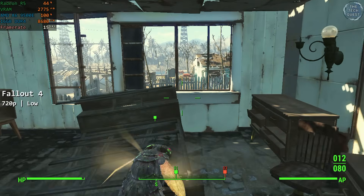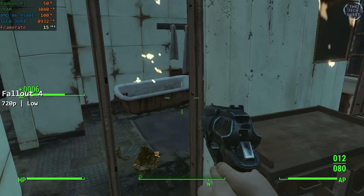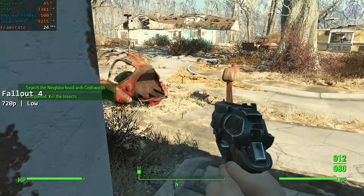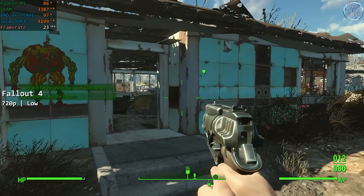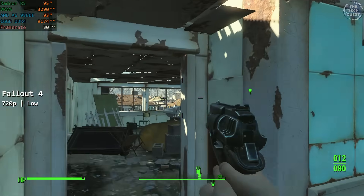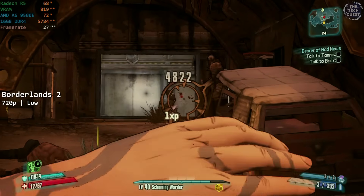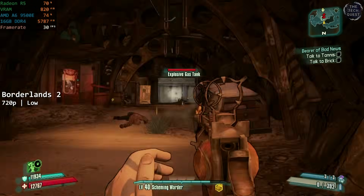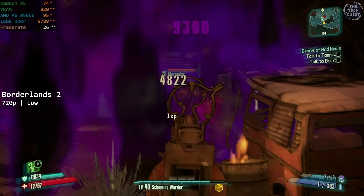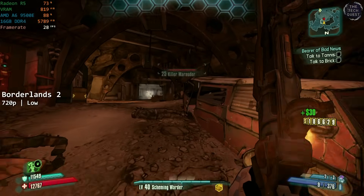Fallout 4 is up first. At 720p and using the game's lowest settings, Fallout 4 was just entirely unplayable. There were very brief moments where we saw upwards of 25 FPS, but for most of its playtime it was utterly unplayable, with the CPU amazingly being the bottleneck against the integrated graphics. Borderlands 2 at 720p low was a similar story, but we did at least see some playability. I want to be clear that I'm using a choice cut in the footage and this really was the absolute best the 9500E did in Borderlands 2, but I guess you could just about manage it despite the frequent stuttering.